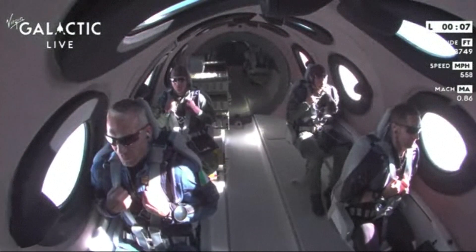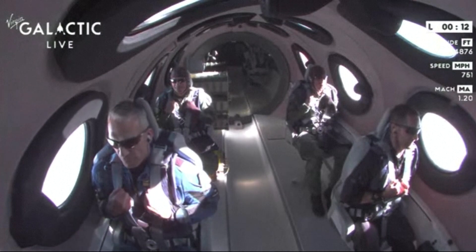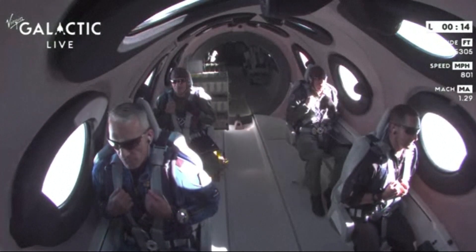Good control. Trimming — that's turning, pulling the nose up. And trim is set. We're now traveling at approximately Mach 1.